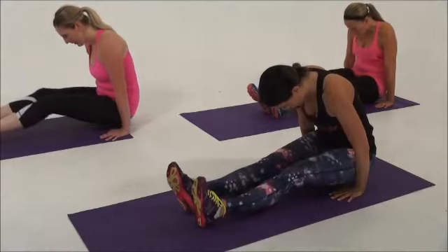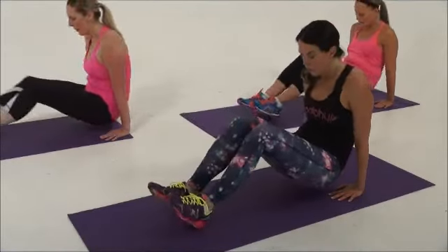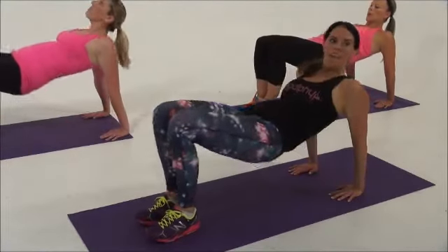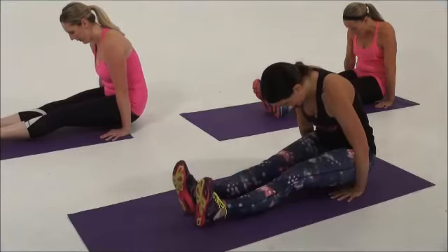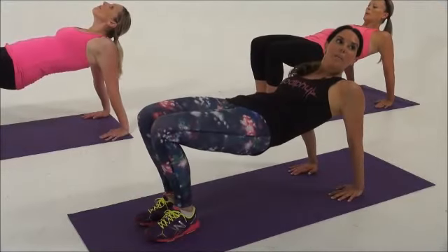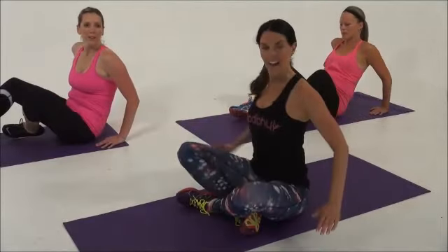We're warming up the triceps, we're strengthening the triceps, the core, the legs — and press back up again, push through, challenging, and press up. Then send your hips back down, let's sit and do a little stretch.